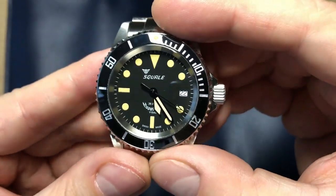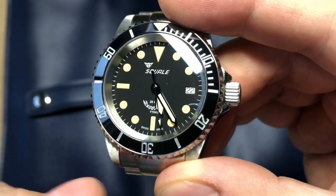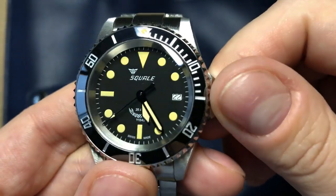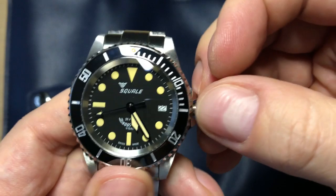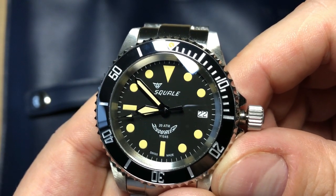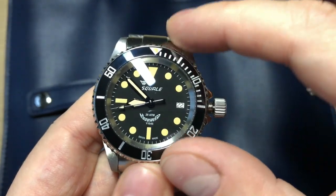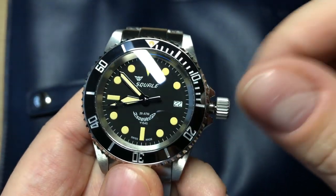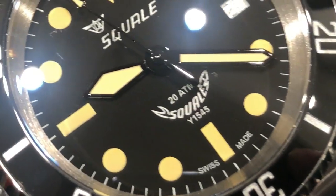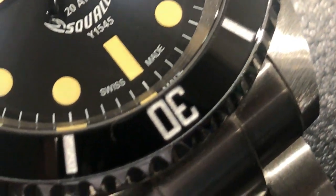Looking closer at the dial, we get these printed big lume markings with a vintage-inspired old radium lume look. You get the Squale logo at 12 o'clock with the name and logo. At 3 o'clock there's a date window which, like on the Sea Dweller, is without a cyclops. At 6 o'clock: 20 atmospheres, Y1545, Squale, Swiss Made — that's all the printing on the dial. You get this deep black but slightly grayish dial color, and these old sword hands which we saw on very old mil sub watches. I really like that they didn't put on Mercedes hands, because that would be too blatant a Rolex inspiration — this way it keeps its own design cues.